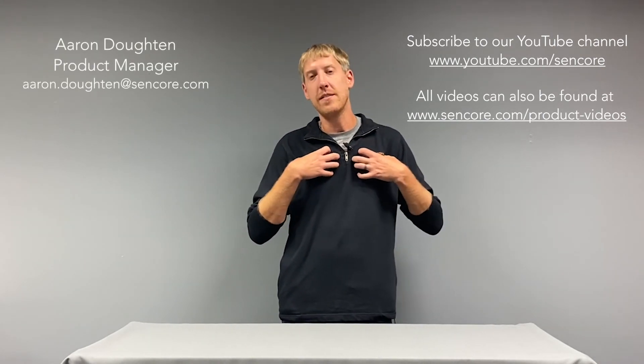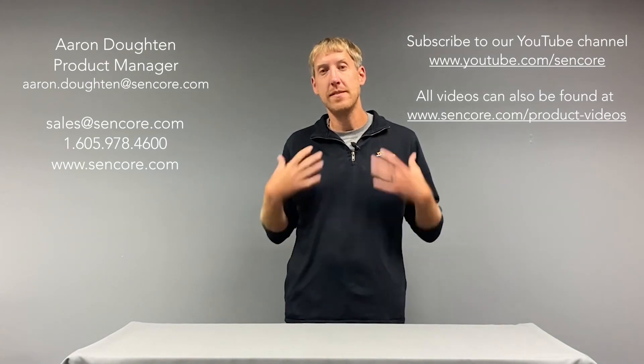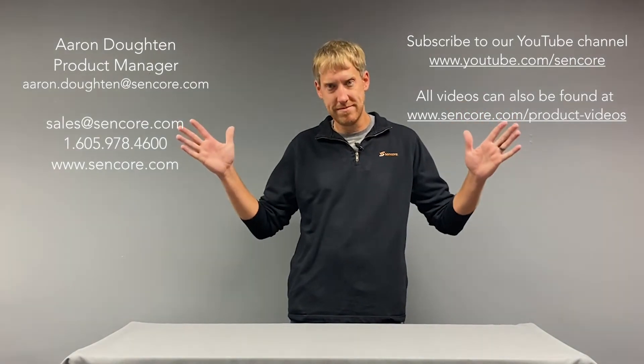A lot of these technologies — including BISS CA and encode and decode for H.264, HEVC, and JPEG 2000 — I've covered in some of our other videos. If you want to learn more about how the DMG 4000 can help you out, please check those out on our YouTube channel or at www.sencore.com. Feel free to reach out to me, Aaron Doughton, product manager for the DMG 4000 at Sencore, or reach out to our sales team at sales@sencore.com.